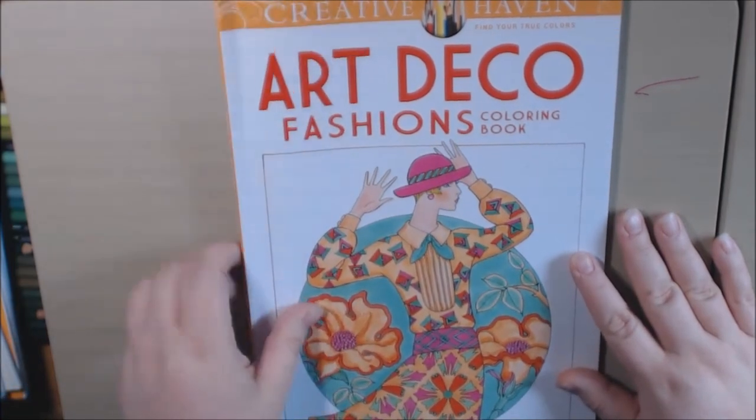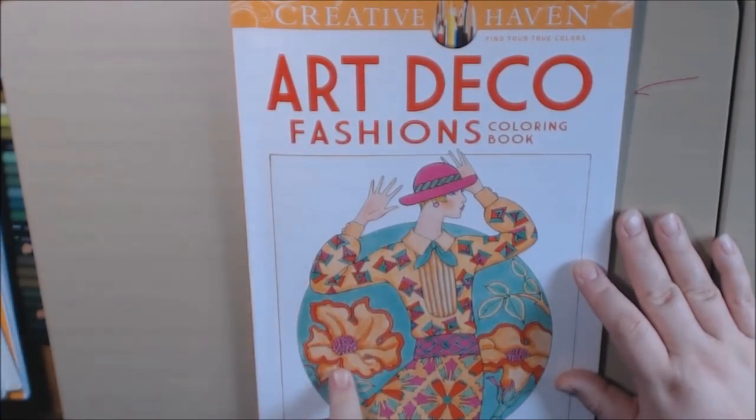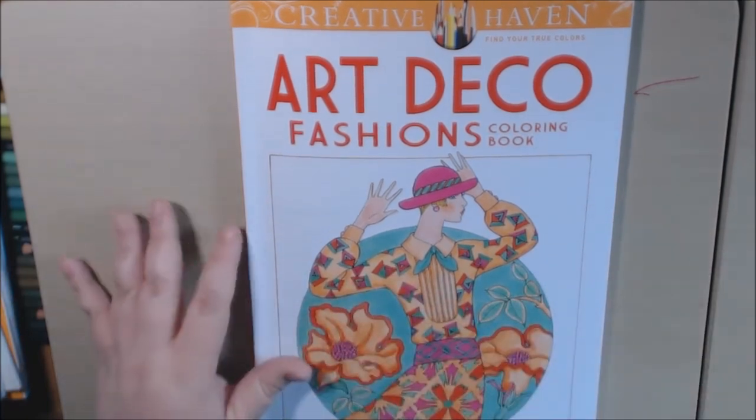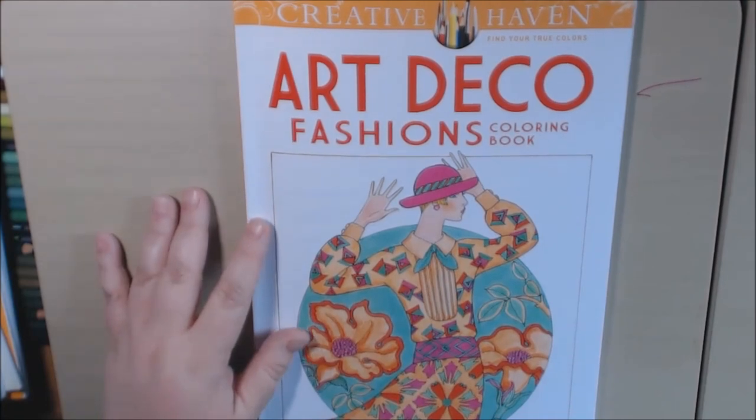I really like this fashion book. If you have any questions or comments, please leave them down below. I'll post a link to where you can purchase this. The Creative Haven books are very inexpensive, so you can get a bunch at one time. Please like and subscribe — I really appreciate it.